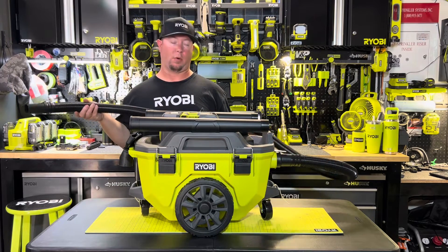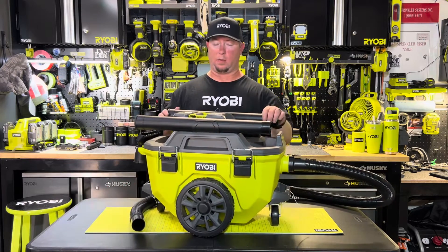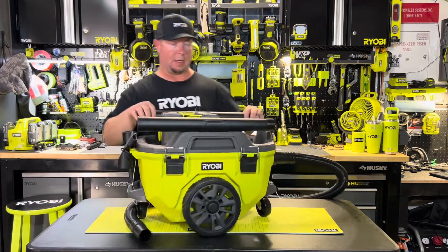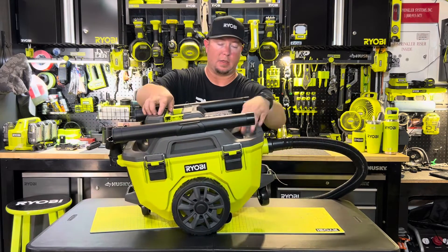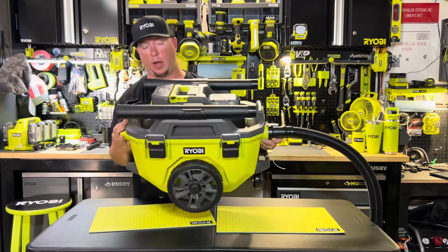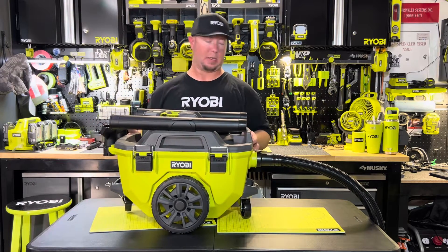I use the old one all the time in my garage, and I'm getting ready to do some projects here, so this is going to come in handy. Quick recap of the features that have changed: collapsible handle, one-speed to two-speed, blower port on the back — just take the hose off, stick it on there and it becomes a blower. The battery compartment is recessed down in and no longer on the backside of the handle. There's a nice little pocket for the hose to coil up in, and you've got positive attachment plastic clips instead of the bungees. And of course, 30% more suction.